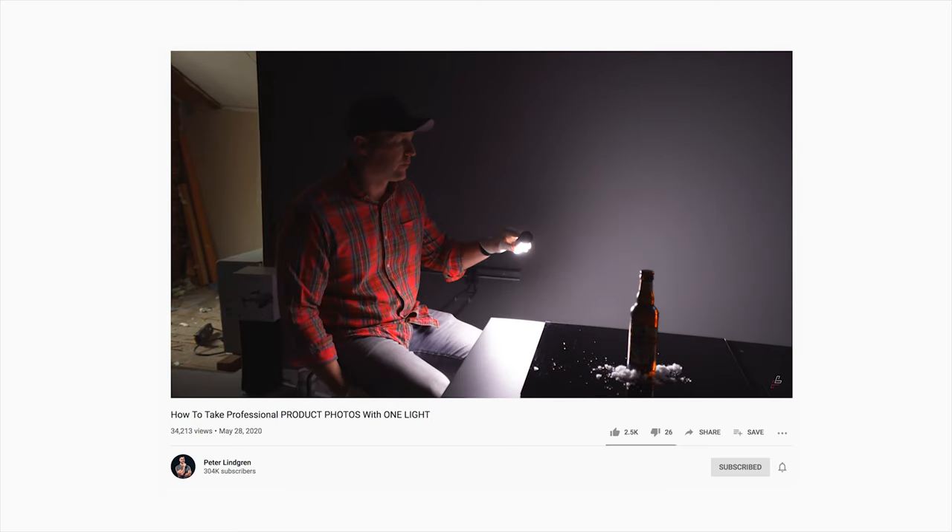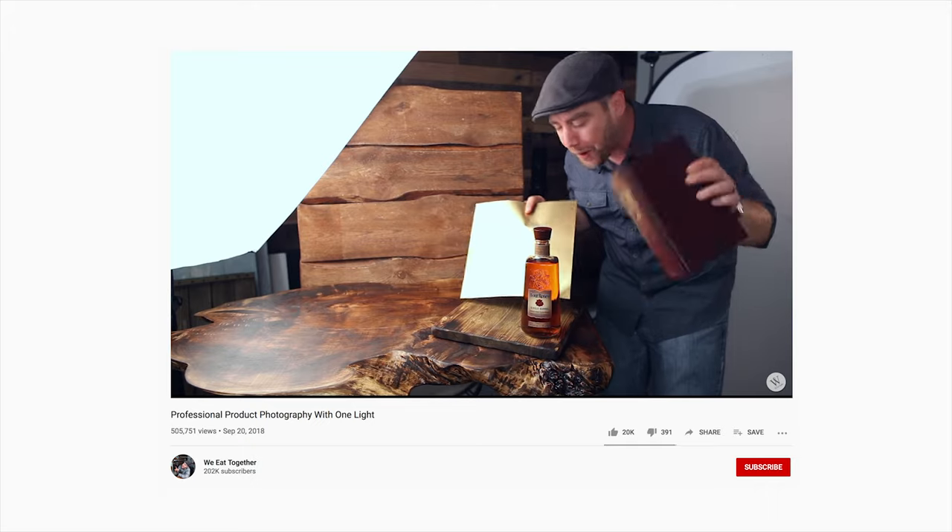How's it going y'all, awesome to see you tuned back in. I've been wanting to do this — how to shoot a commercial with only one light — for a while now. I've seen some videos about one-light tutorials on YouTube but those have been just about product photography. I haven't seen any about how to light a film using only a single light, so I thought I'd just make one myself.